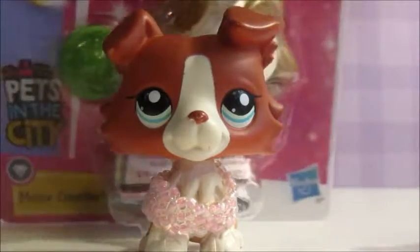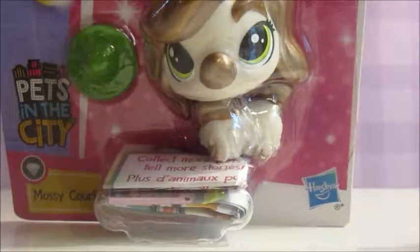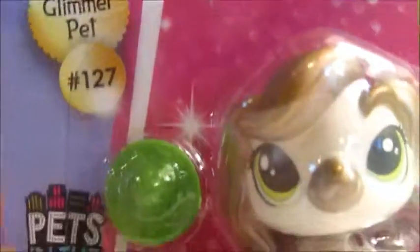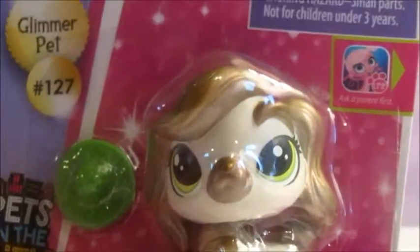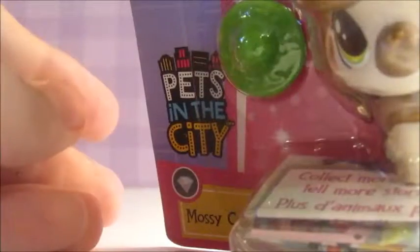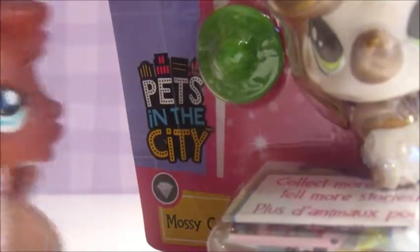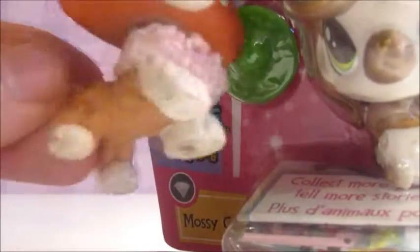So we have this other set that I got from Pets in the City. It says a glimmer pet. This is pet number 127 if you want to get it. It's a really interesting pet and it's really shiny. It has green eyes. What's its name? Its name is Mossy Courtley. Good job Hasbro. Its name might not be the best, but the pet is pretty cute.